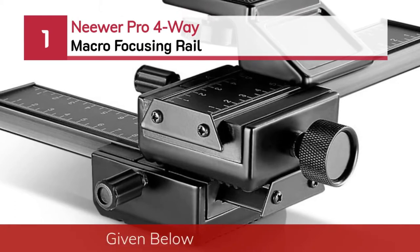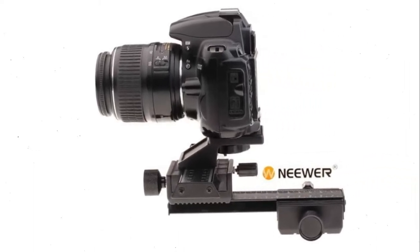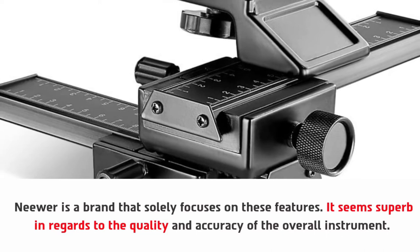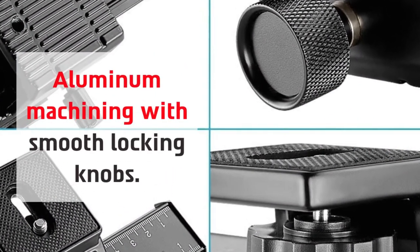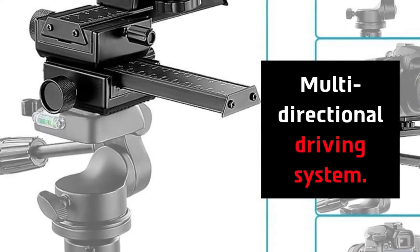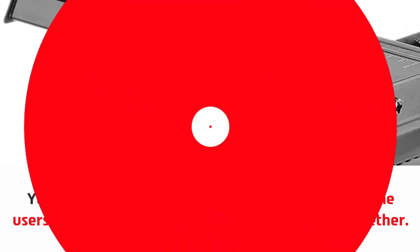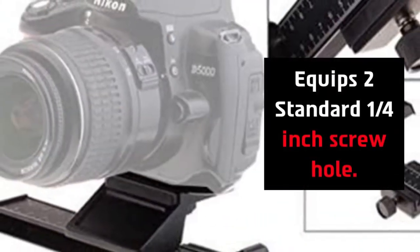Number one: Neewer Pro Four-Way Macro Focusing Rail. Neewer is a brand that solely focuses on these features — it seems superb in regards to the quality and accuracy of the overall instrument. Aluminum machining with smooth locking knobs and a multi-directional driving system. You can avoid camera shake by using a remote control, but some users have decided to remove one of the rails altogether. The whole product is quite sturdy within the price value, and it equips to a standard quarter-inch screw hole.